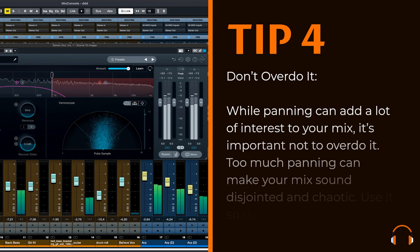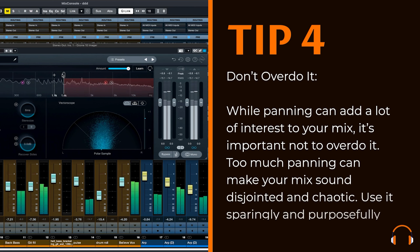Tip 4: Don't overdo it. While panning can add a lot of interest to your mix, it's important not to overdo it. Too much panning can make your mix sound disjointed and chaotic. Use it sparingly and purposefully.